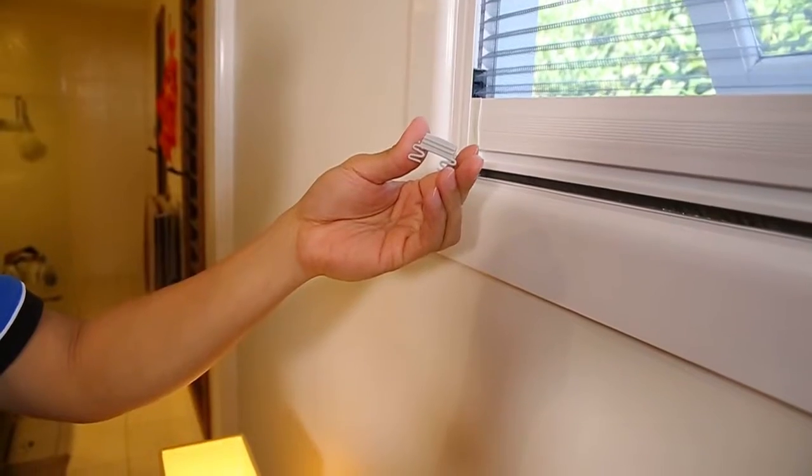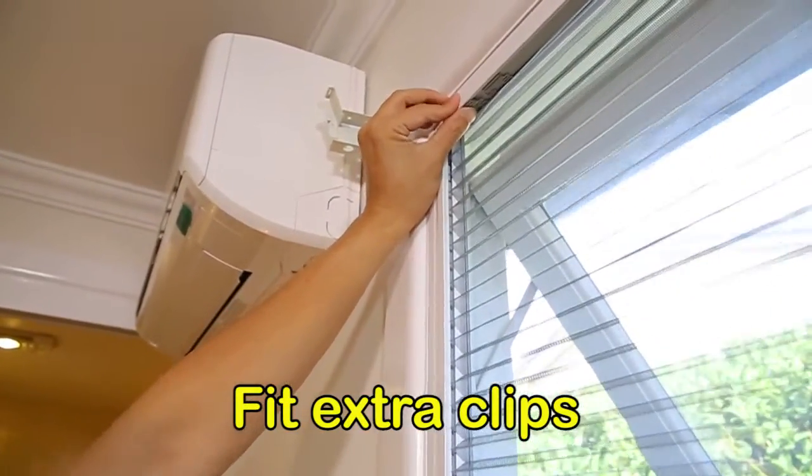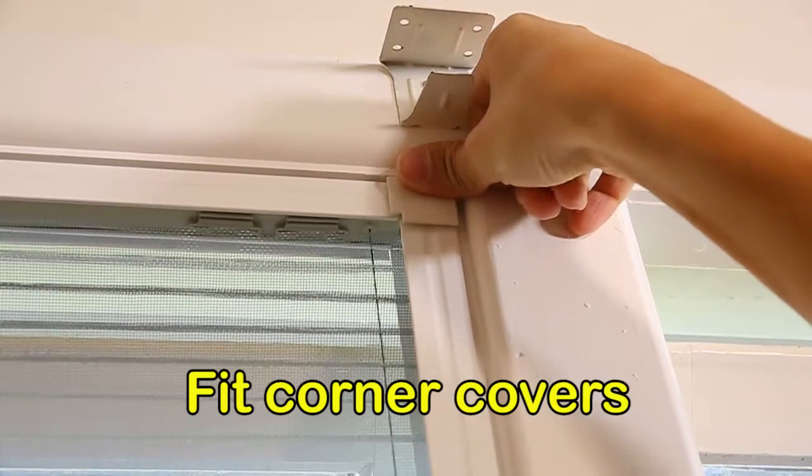Once the screen is firmly attached, install the extra screen clips by clipping them into place. The corner covers are simply pushed into place, ensuring a great look and a professional finish.